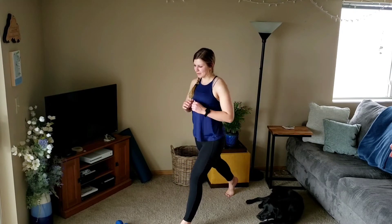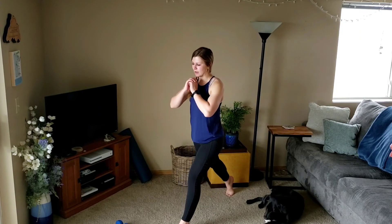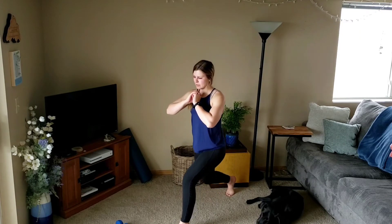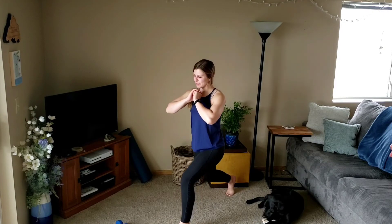Down, two, three, up. Down, two, three — two more, getting as low as comfortable for you.